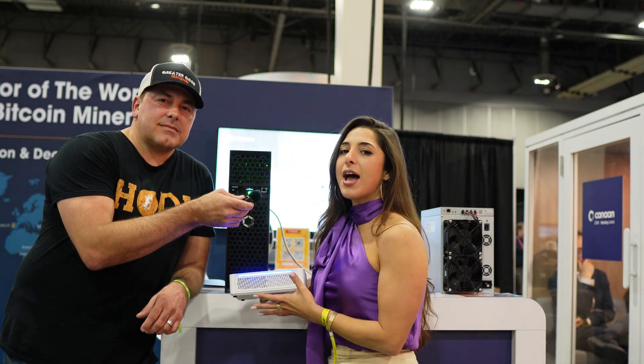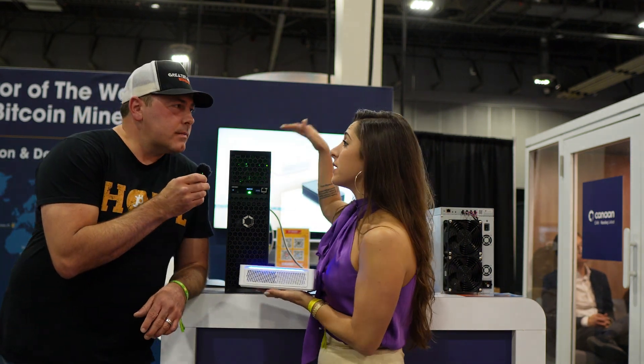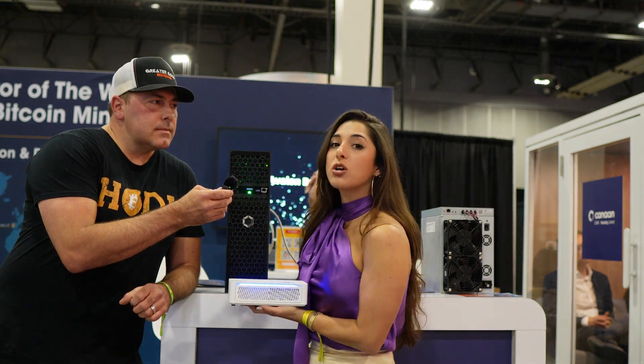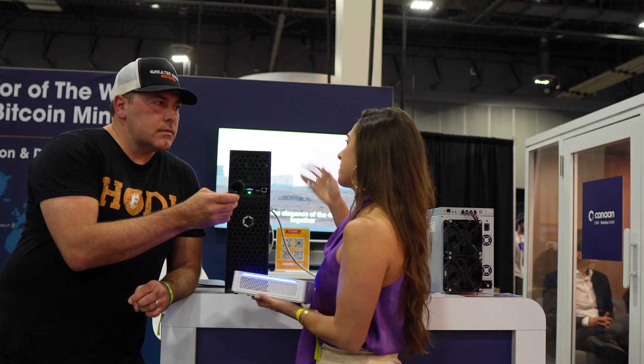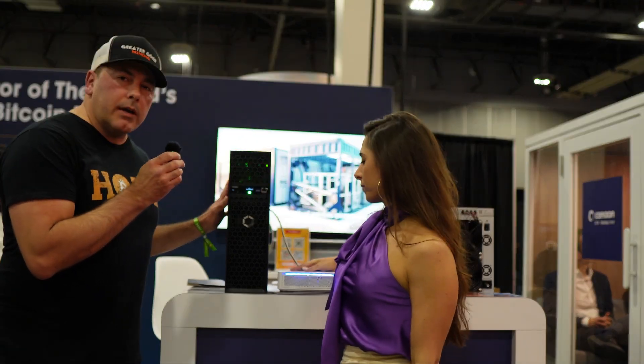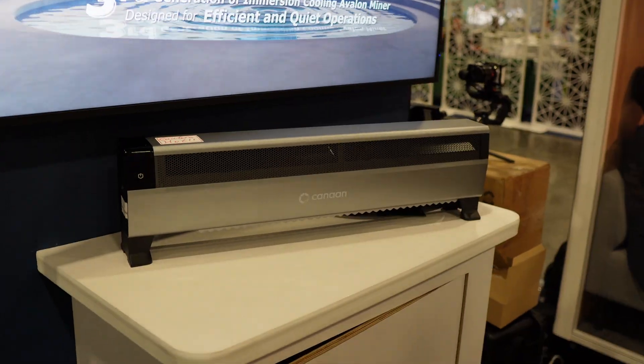We also have the Nano 3S standing behind us. This mines at 6 terahash a second and around 114 watts. And this one is 110 volts — it consumes 114 watts and you can plug it into your 110-volt home power supply. That's really important for home mining because setting up a 120-volt outlet is much easier and cheaper than setting up a 220-volt outlet. So we've got the Avalon Q, the 3S, and the Mini 3.